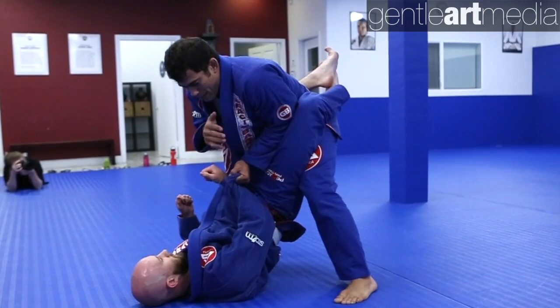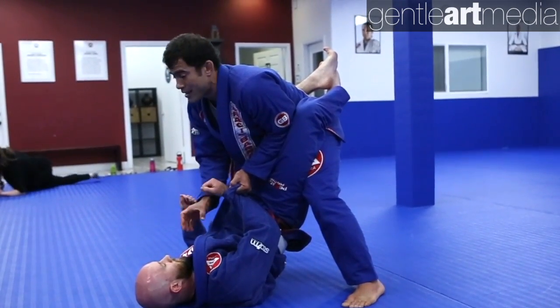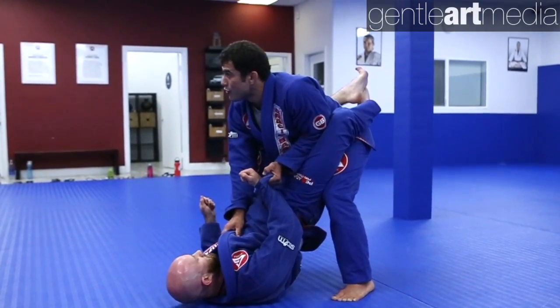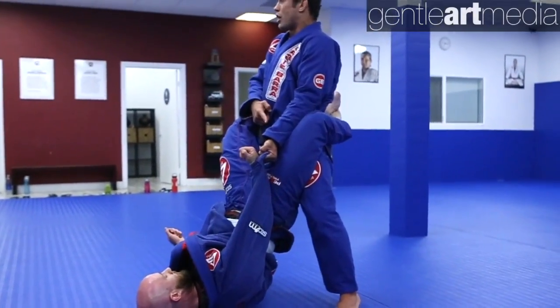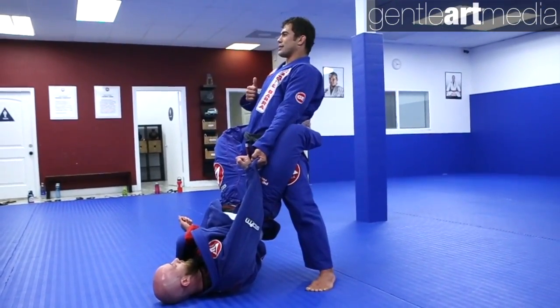As soon as I stand up, notice that my legs are too wide, so I need to step back with my leg and keep my feet a little closer together — so I can defend myself more. Once I'm on top, I don't need the collar anymore. I'm just gonna let it go, but I'm still holding the arm. Elbow always tucked in and hips solid so I have a good balance.